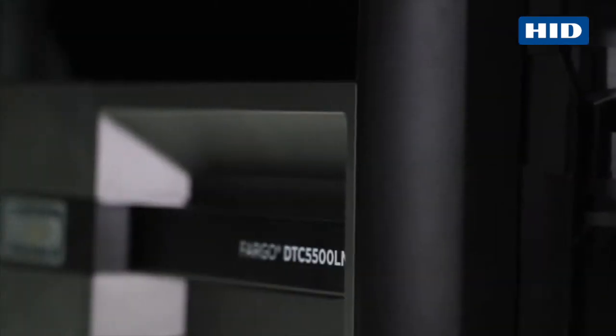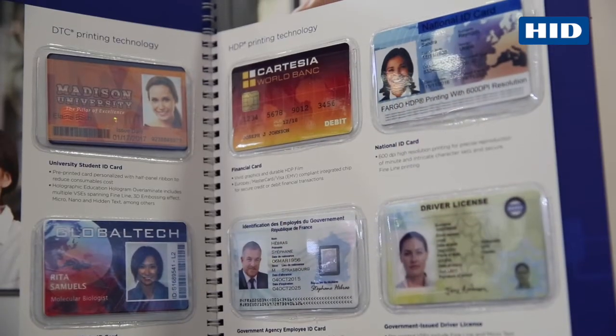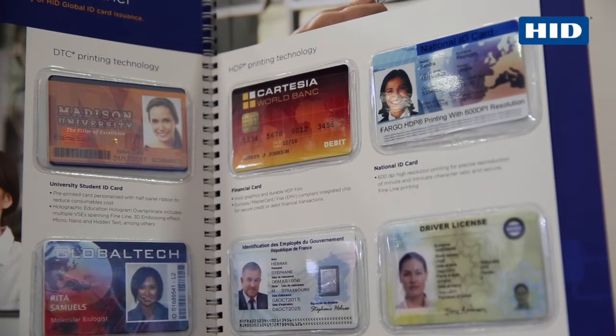The DTC 5500 LMX is a direct-to-card printer with lamination. On the HDP 5600, as I mentioned, it features high resolution printing at 600 dpi resolution.